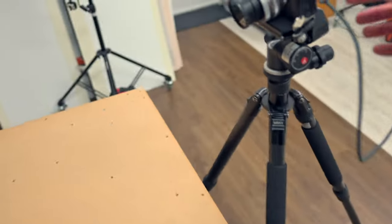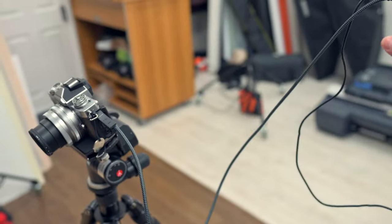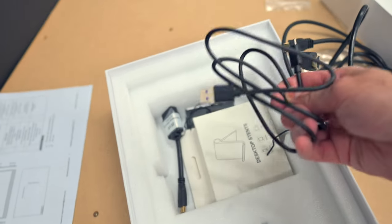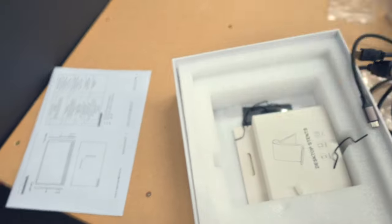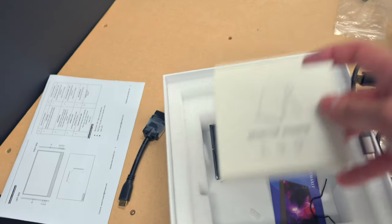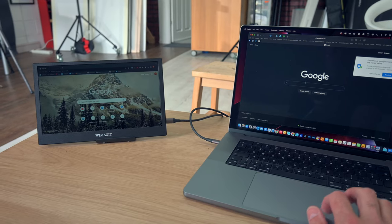It comes with a few extra bits and pieces — some cables included. I did have to buy the cable that connected my camera separately, as it was a micro-D to mini HDMI, but it does come with a lot of others: USB-C cables, mini HDMI to HDMI, USB-C to USB-A connector. It also comes with a little desktop stand, which is great when I'm using it on the Mac.